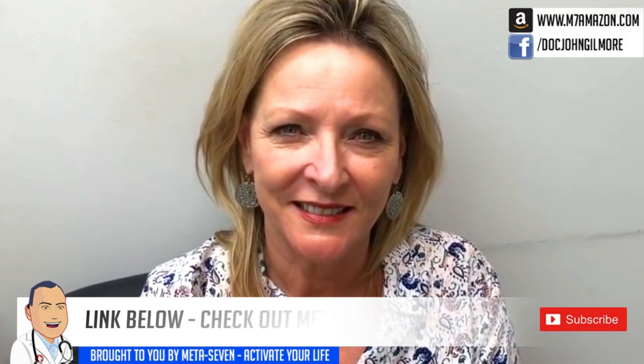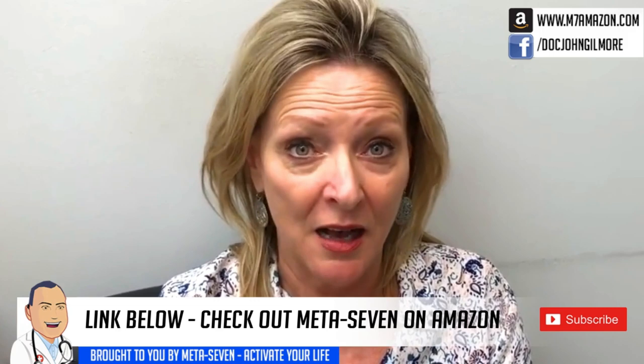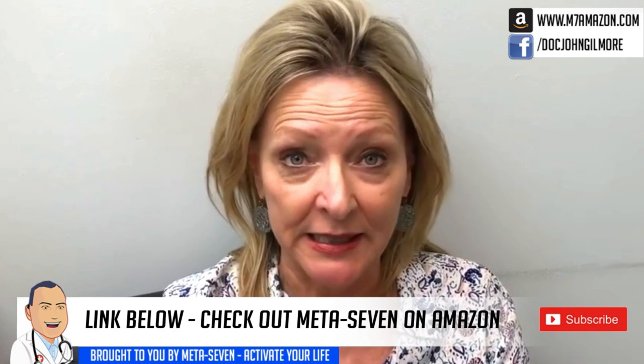Stay tuned for the META 7 video. In your own words, tell us your experience with META 7. Oh my goodness — I have a lot more energy, a lot more focus. I can go longer throughout the day without getting tired. I love it. I recommend it to everybody that I know.